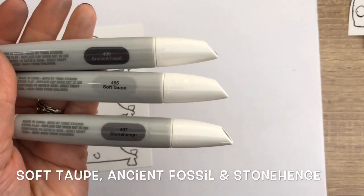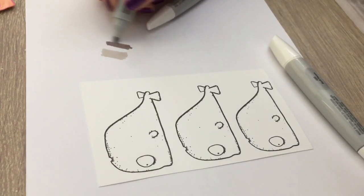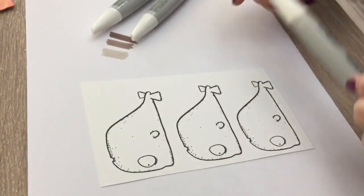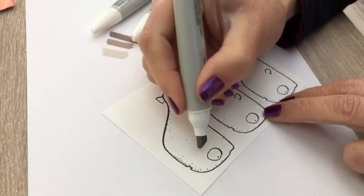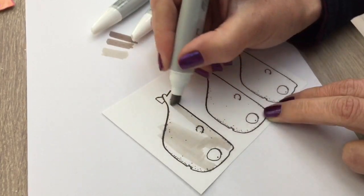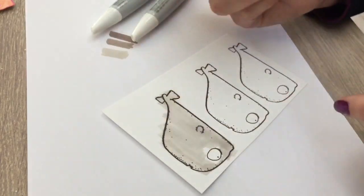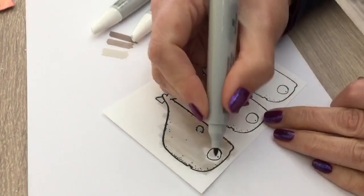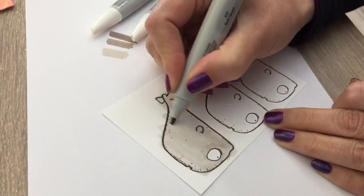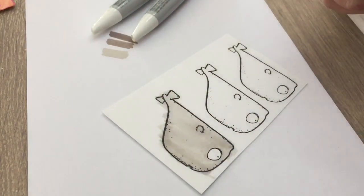I stamped a bunch of whales and I'm going to color them gray. I used the Nouveau Pebble Beach Set — all colors are available separately too. I first add the colors on a scrap sheet of paper so I know how dark and light they are. I start by adding the lightest color with the big tip, then I start coloring the details with the light color, and then I add more details with the darker color. Then I blend the colors with the lightest color.